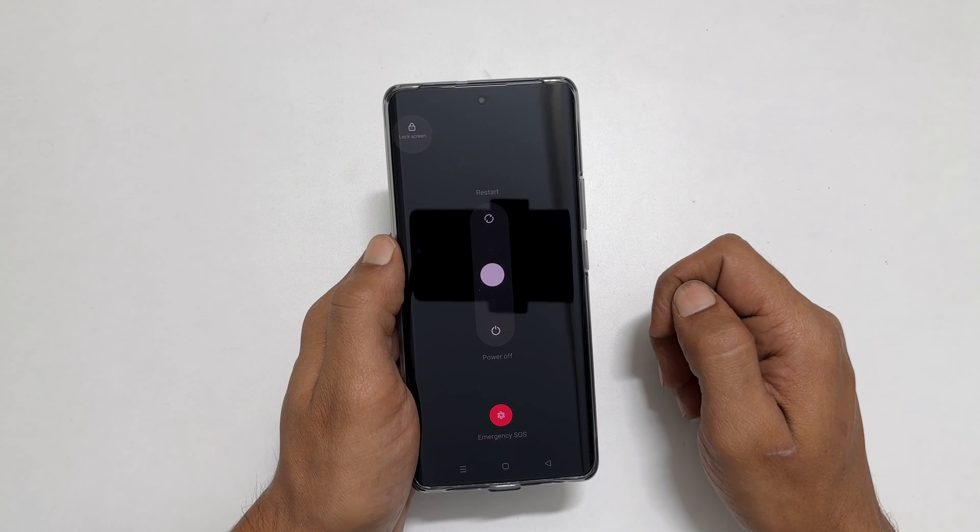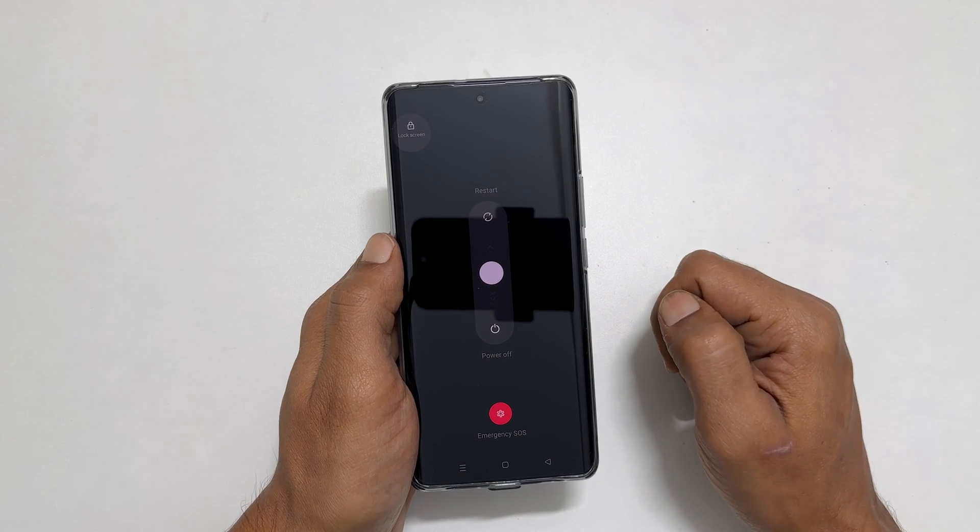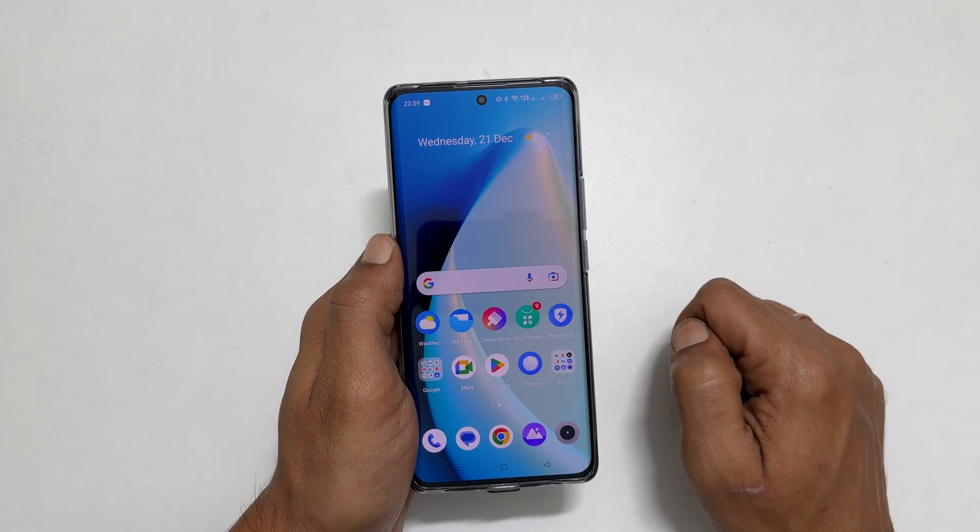Welcome to the channel. In this video, I will show you how to turn off or restart Realme 10 Pro Plus. Let's get started.